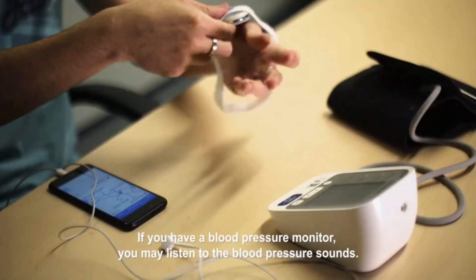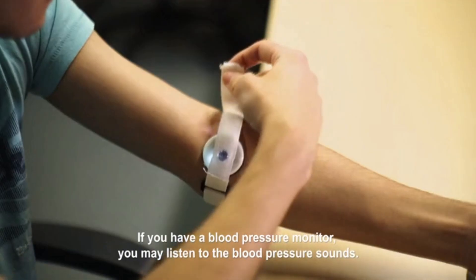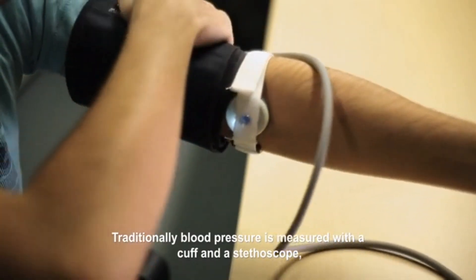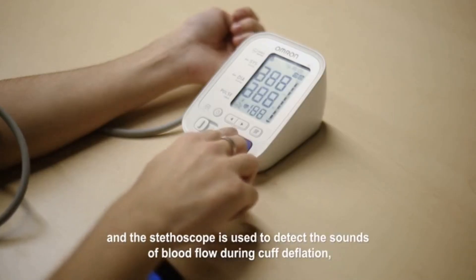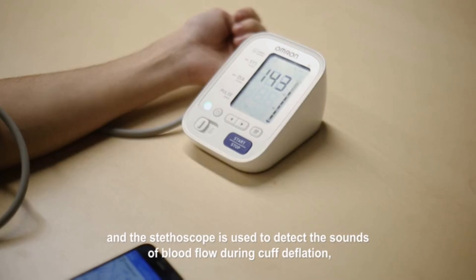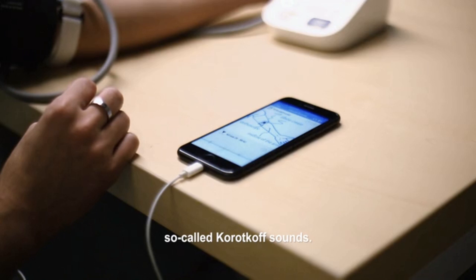If you have a blood pressure monitor, you may listen to the blood pressure sounds. Traditionally, blood pressure is measured with a cuff and a stethoscope, and the stethoscope is used to detect the sounds of blood flow during cuff deflation — so-called Korotkoff sounds.